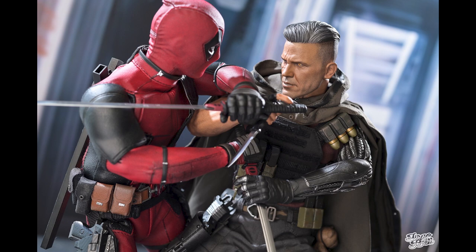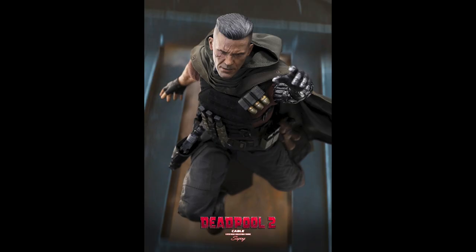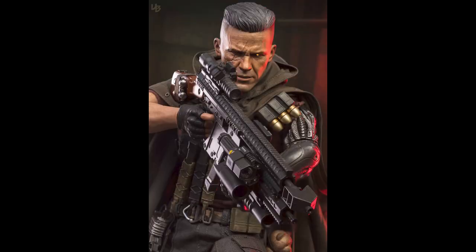The head sculpt lost a little bit of detail, I can tell, but it's still not bad — it's still doable, I still like it. There's a lot of things to love on this figure. I have Deadpool and the first release, I like the movie, so for sure I'm going to get this.